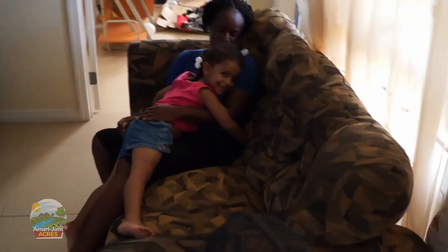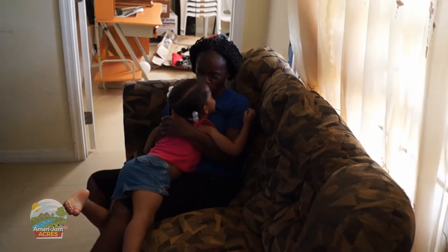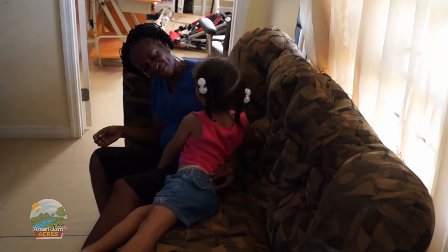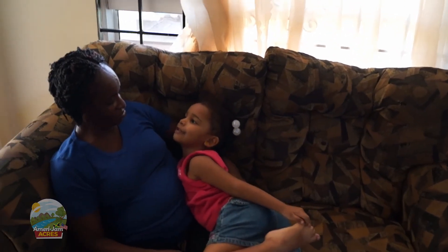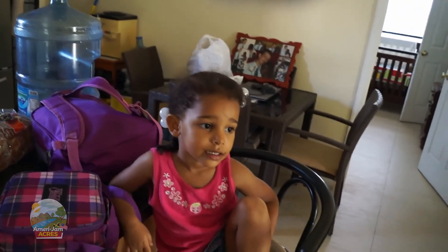Look at your daughter! Who had a good day at school? You had a good day at school? How was swimming? You went swimming, right? I went in the water. Think it'll be good for auntie?